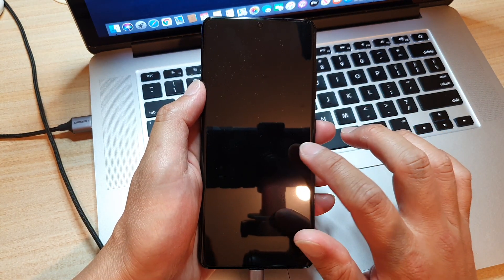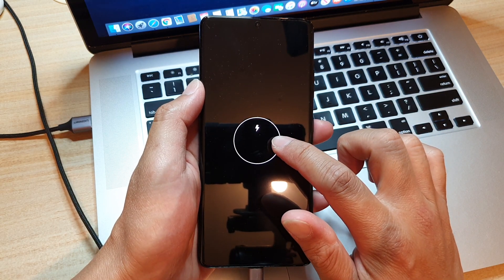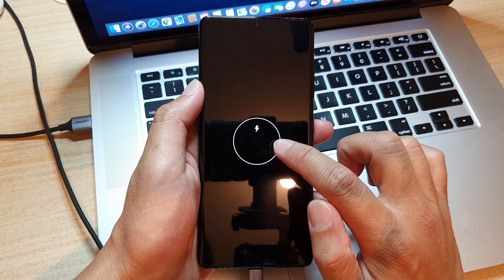Continue to wait until your battery information is fully displayed.